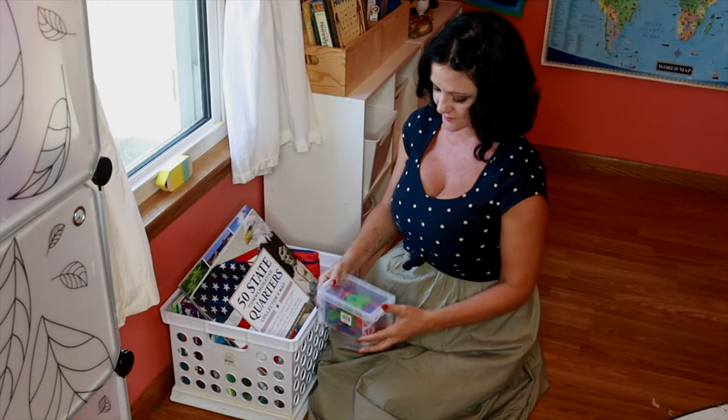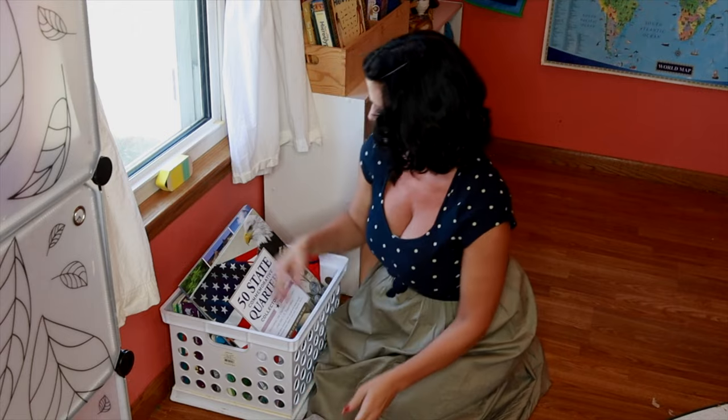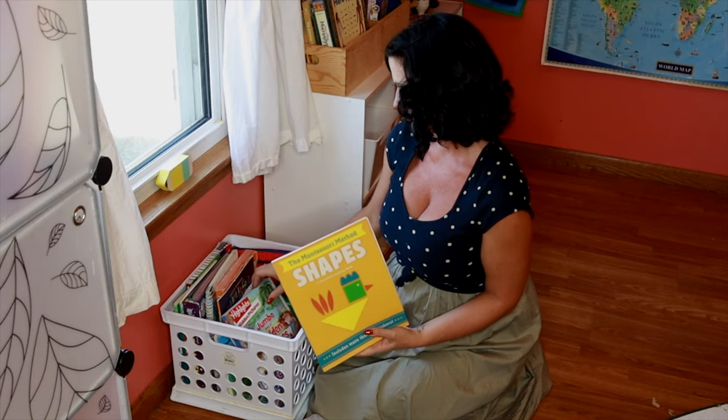Over here I have a white bin that's filled with a lot of books that my 3-year-old can just reach in and grab during the day. There's tracing books, coloring books, matching, sorting, wooden letters, and pencil pouches.